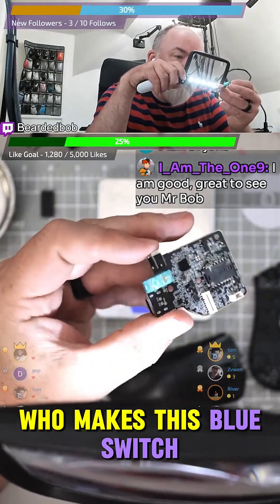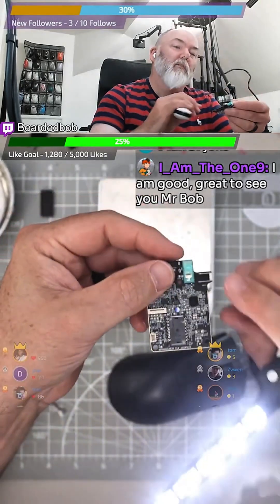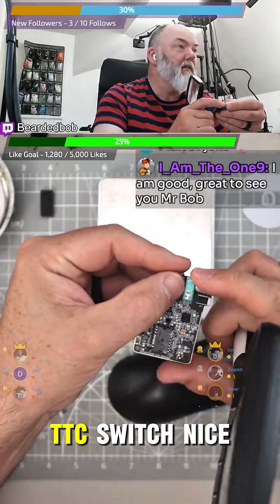Who makes this blue switch and only makes this blue switch? TTC. Yeah, TTC. So it's got a TTC switch — I just confirmed it — TTC switch.